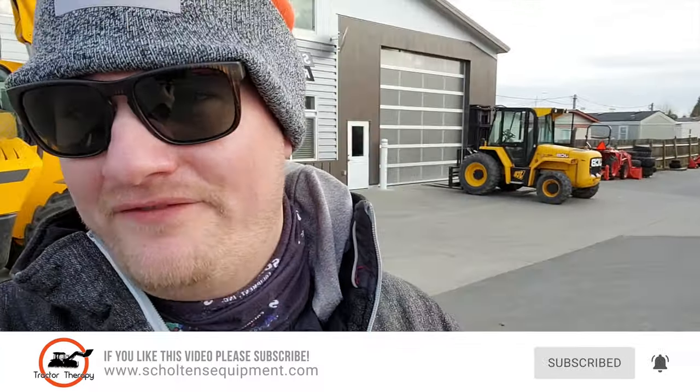Thanks for watching the video today — it's really cold so I'm not going to stay out here long. Subscribe to our channel. Remember, everything is pictured and priced on our website, including the JCB 542-70 Agri Plus. Thanks for watching, see you next time — hopefully it warms up!